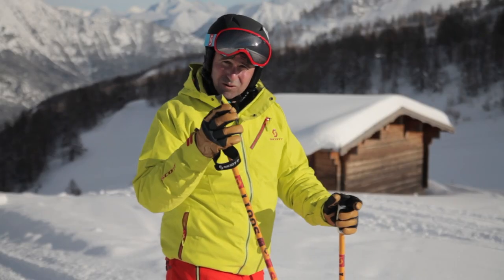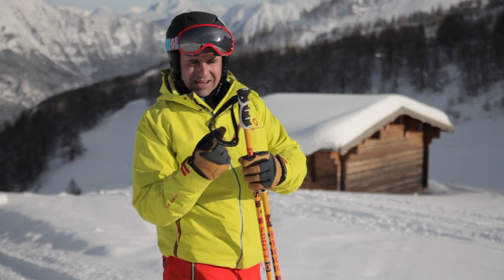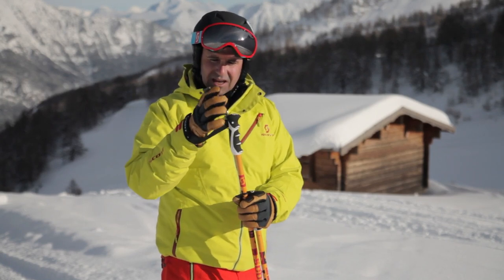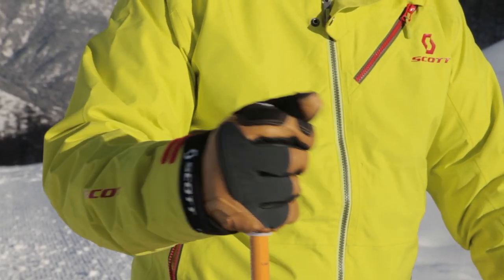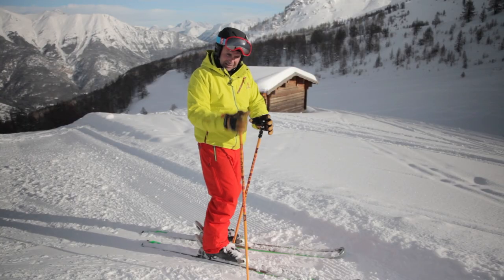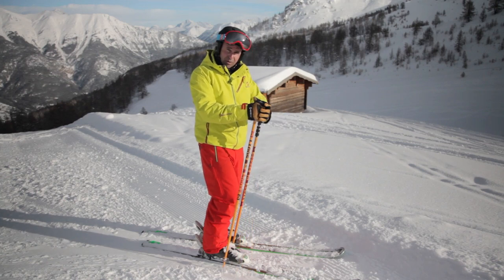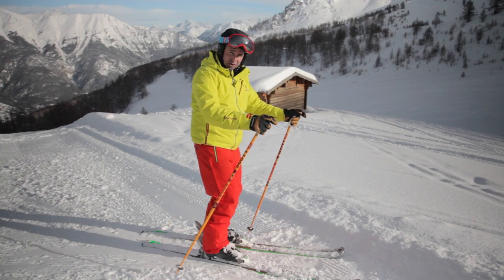Quick tip about the poles — hold them correctly. The way to do this is to put your hand up through the strap, let the pole come down, and then let the palm of your hand sit comfortably on the strap. Now if I do that, the actual strap is going to take a lot of the pressure, so I don't actually have to grip the pole, and it's going to mean that I can relax my arm better and keep in a good position.